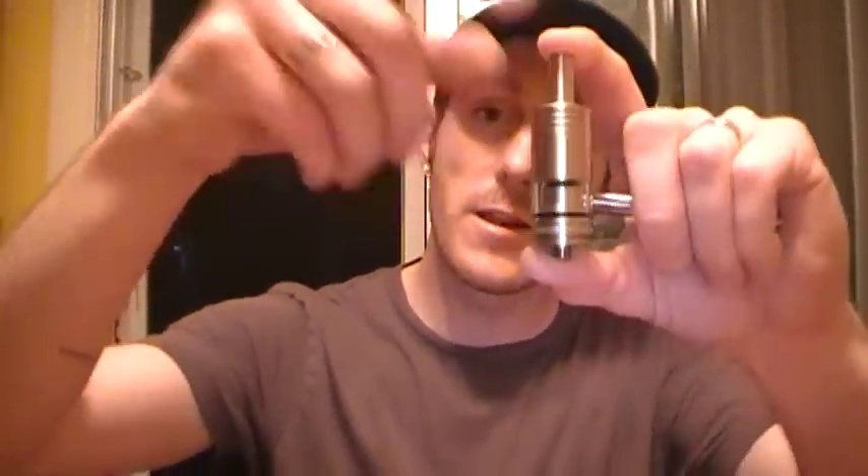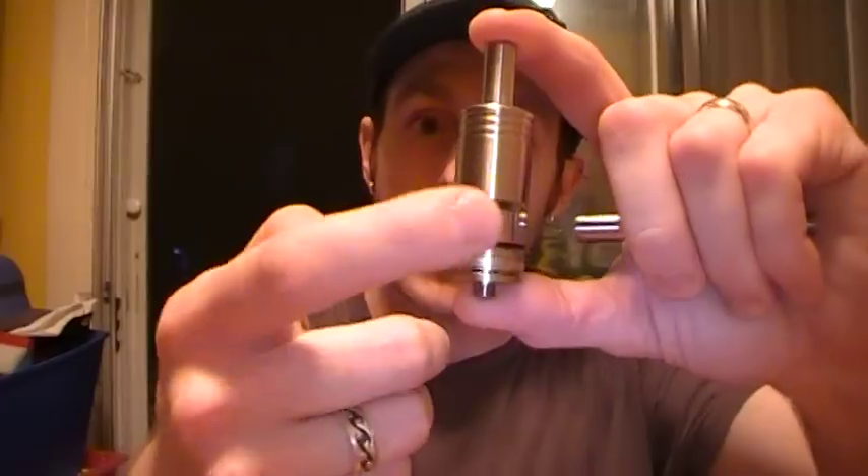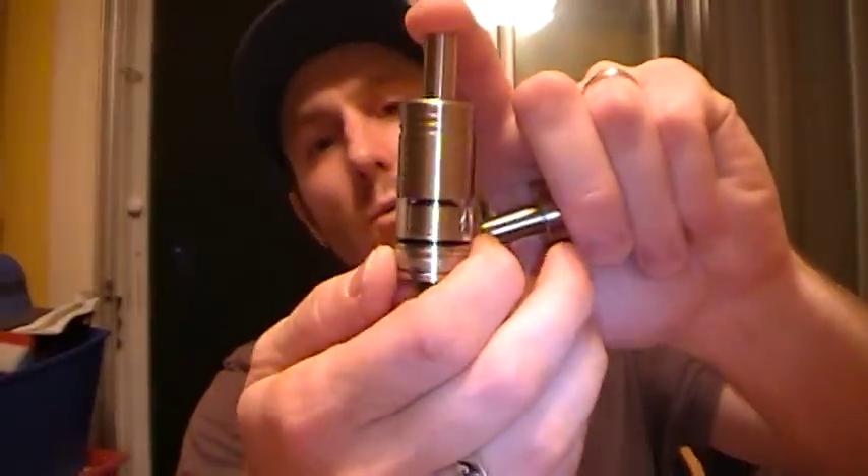The single coil of the V2 is kind of more of a pain to wick — to get the wick going properly — but when you get the hang of it, it's good. Anyway, we're talking about the V4 today.